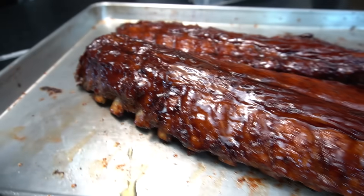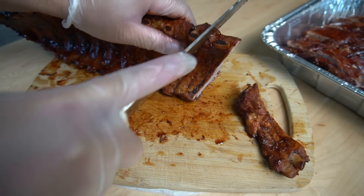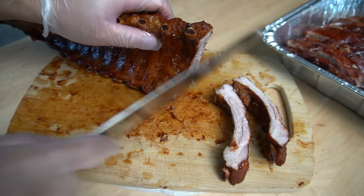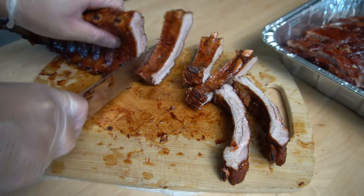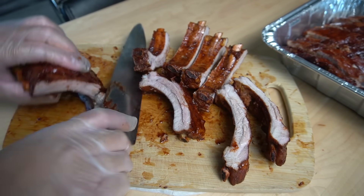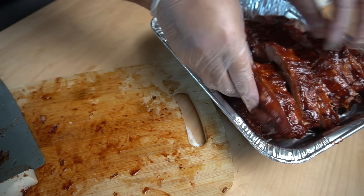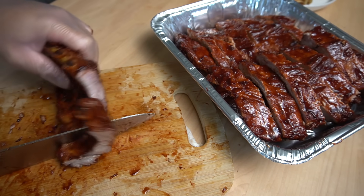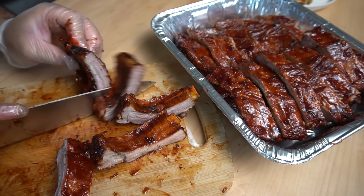Chinese barbecue can be expensive or inexpensive depending on what you get, but if you follow this recipe, I can guarantee you'll get your money's worth — I promise. This cost me 23 dollars.